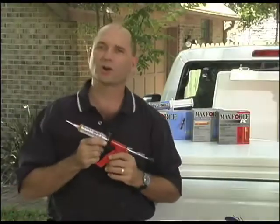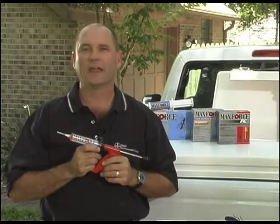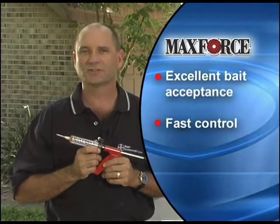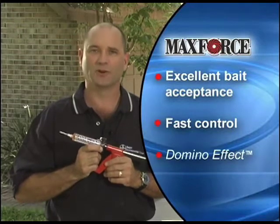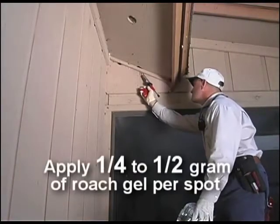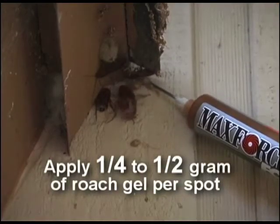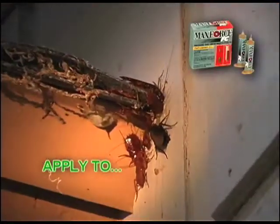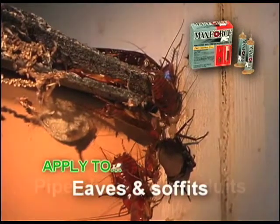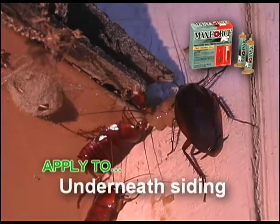Gel baits offer a more targeted addition to your perimeter treatments. The MaxForce FC Roach Killer Bait Gel and the MaxForce FC Ant Killer Bait Gel both offer excellent bait acceptance, fast control, and the exclusive domino effect. For effective control of large peridomestic cockroaches, use the MaxForce Bait Injector to apply a quarter to a half gram of MaxForce FC Roach Gel in areas adjacent to structures where roaches hide. Apply the bait to potential entry points such as eaves and soffits, pipe chases and conduits, around door frames and windows, and underneath siding.